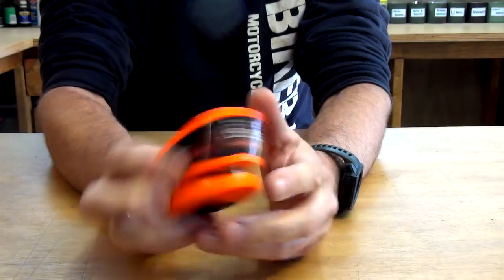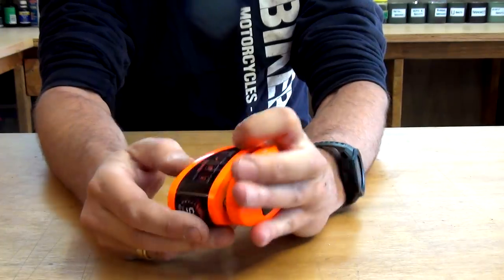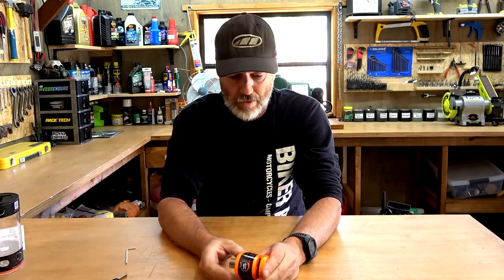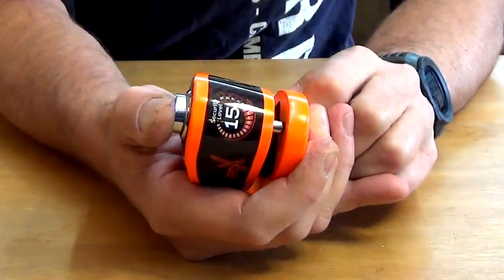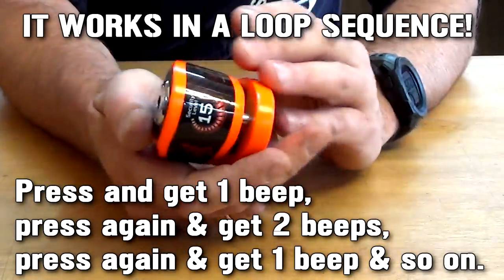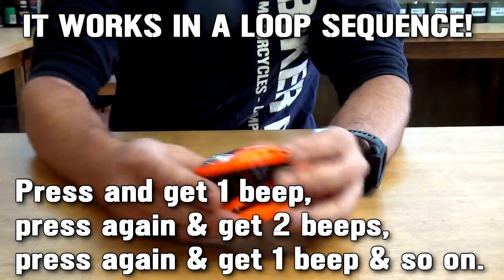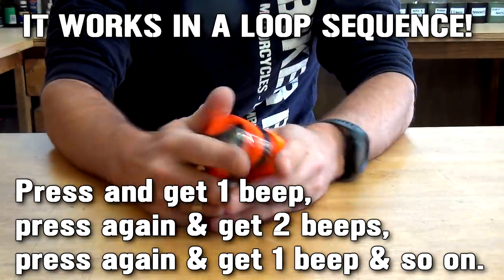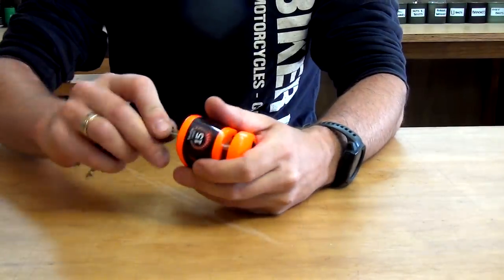So now your bike's locked without the alarm armed. It gives you a bit of a chance to do what you're doing and then walk away from the bike. That's also useful when you're carrying it in your bag — you don't want the alarm going off accidentally. If you've left it unlocked and it's in your bag and gets accidentally pressed, you'll be riding along and all of a sudden your alarm's going off in your bag. So that's how you carry it — push it in halfway to disable the alarm while transporting.